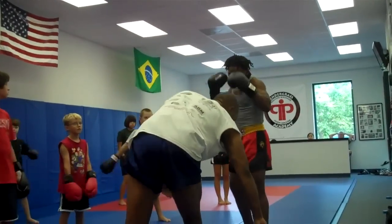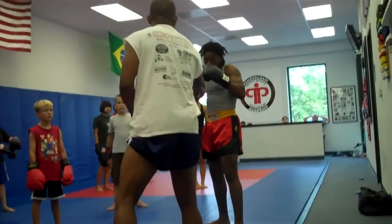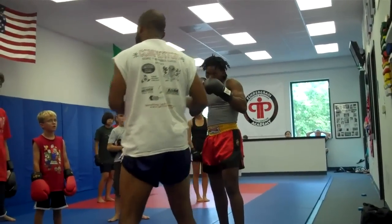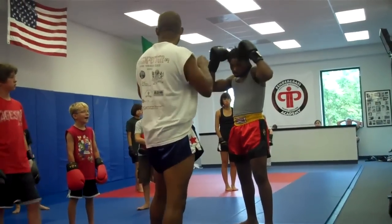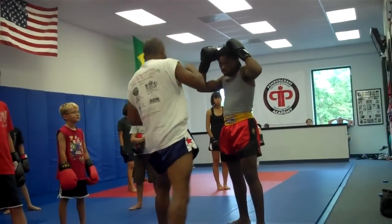The tie block — we're going to work that. Front leg tie block. Let's say I'm throwing a Thai kick, a middle leg tie kick.